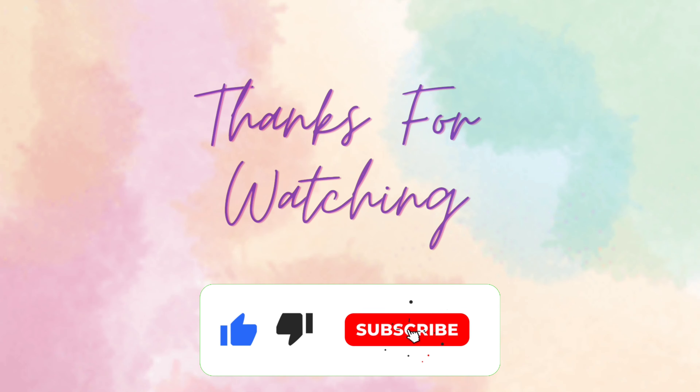If you like this video, please share it with your friends and family so that they can also brush their teeth properly and maintain oral hygiene. See you guys in the next video. I hope you guys liked the video. Till then, take care. Bye-bye.